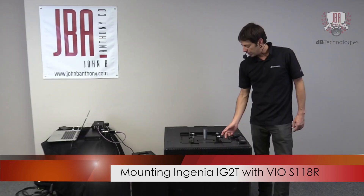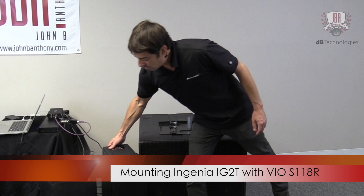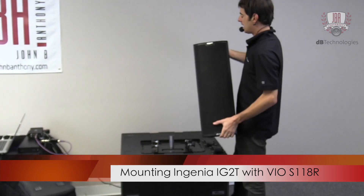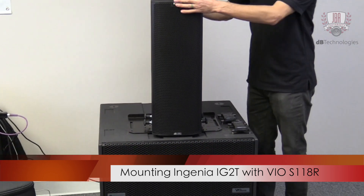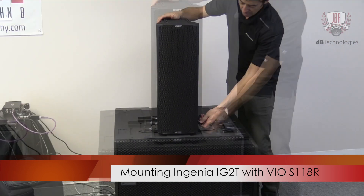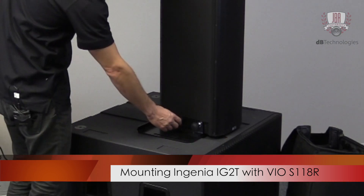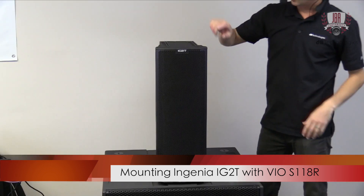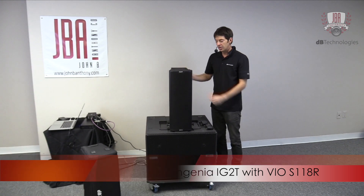The next step is to make sure that these locking pins are all pulled out. That allows you to set the speaker directly on top of the mini-pole here. It sits down and locks into place, and then you lock these pins into the Ingenia — the pins lock directly into the side of the box, and now it's secure.